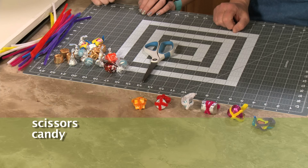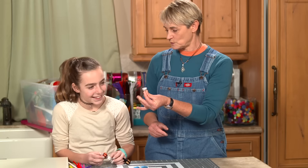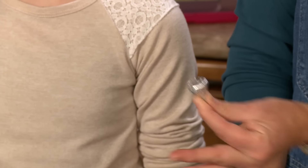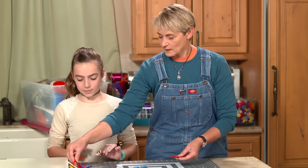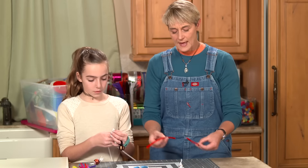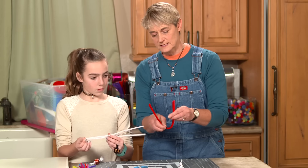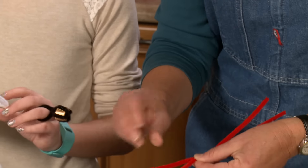For the project we're gonna need scissors, candy, and pipe cleaners. I saw this on a website and they used a Hershey's kiss — it kind of looks like a diamond, right? So choose two pipe cleaners. I'm going to choose red. All we're going to do is find the halfway point, just gently roll it up to find it.